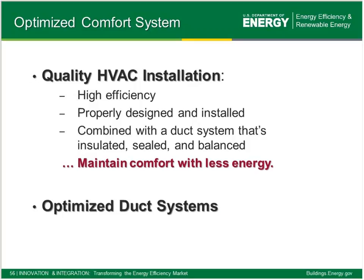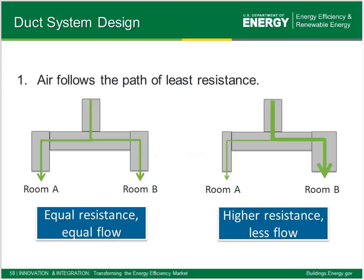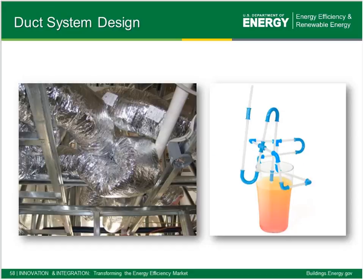For HVAC installation, it's embedded as part of the Energy Star Homes program with some real basic concepts now verified through the checklist. The basic idea is that air follows the path of least resistance. On the left side of the illustration, a design works great if room A and room B have the same kind of load. On the right, the pressure driving airflow is different and airflow responds accordingly — this is fine as long as it's done on purpose and not by accident, otherwise comfort issues will quickly arise.